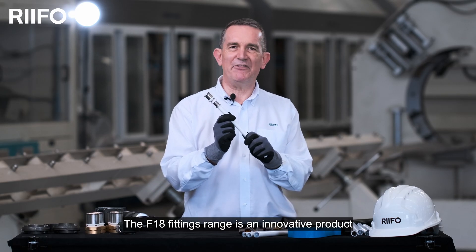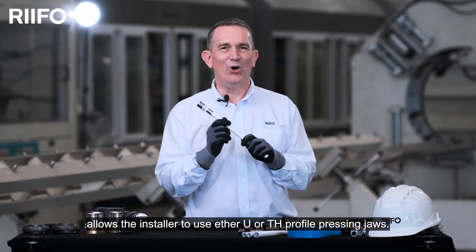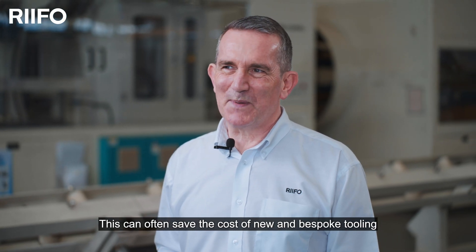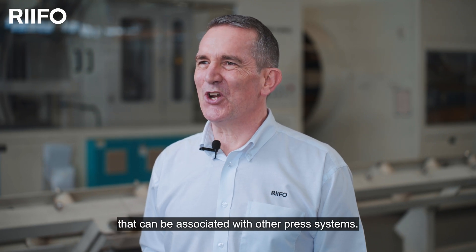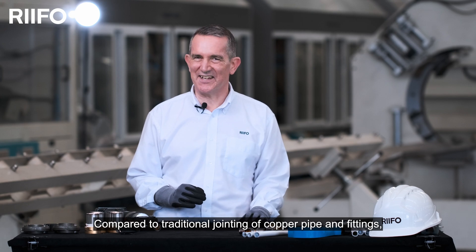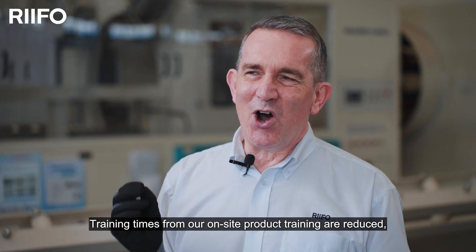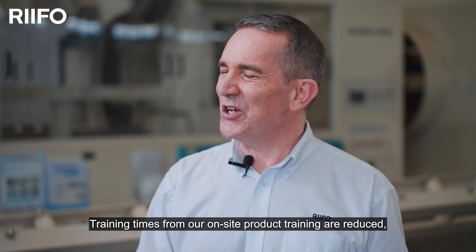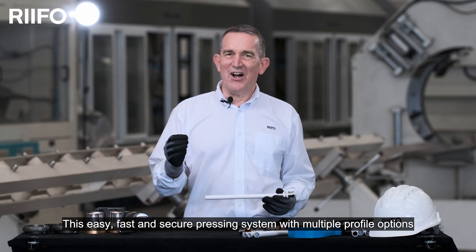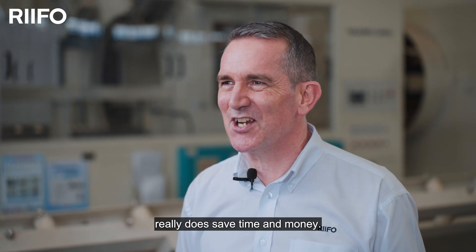The F18 fittings range is an innovative product, allowing the installer to use either U or TH profile pressing jaws. This can often save the cost of new and bespoke tooling, so often associated with other press systems. Compared to traditional jointing of copper pipe and fittings, the RIFO system hugely reduces installation times. Training times from our on-site product training are reduced, meaning real savings in labour costs. This easy, fast and secure pressing system with multiple profile options really does save time and money.